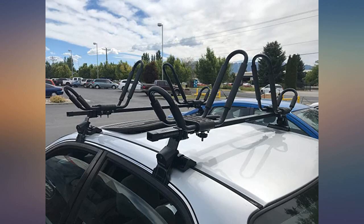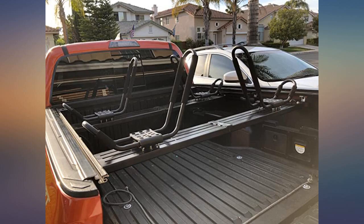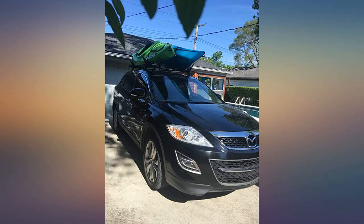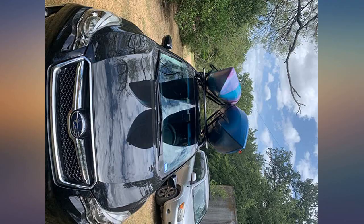These beat spending hundreds on a similar setup by the big name brands. The straps it came with I was skeptical of until I got my hands on them. They are right for the job and easy to use. Perfect to use with the universal crossbars I bought from Amazon. I was nervous after reading the reviews. Don't be. These are great.